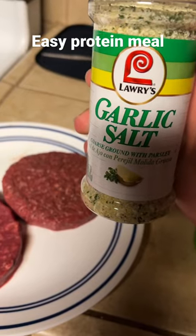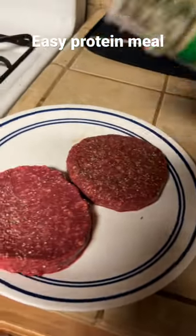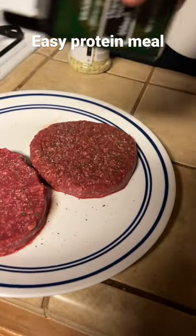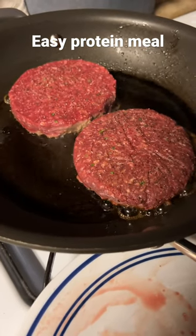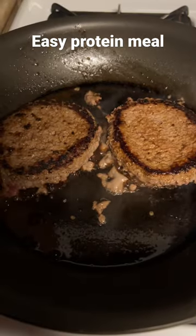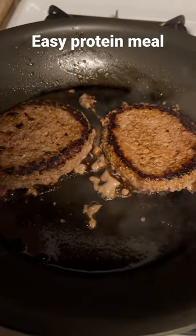I like to season them with garlic salt on both sides and some black pepper. Next, you're going to want to put them on the stove for five minutes each side. It's okay if they're a little pink on the inside because bison cooks really quick. And that's pretty much it — you can throw them on some whole wheat buns and you're good to go.